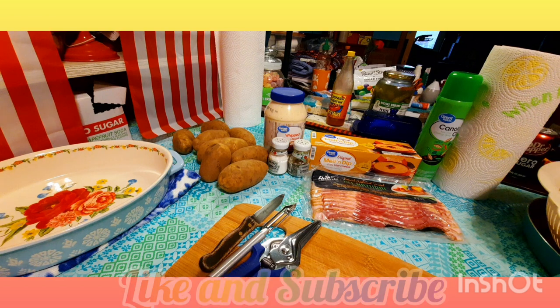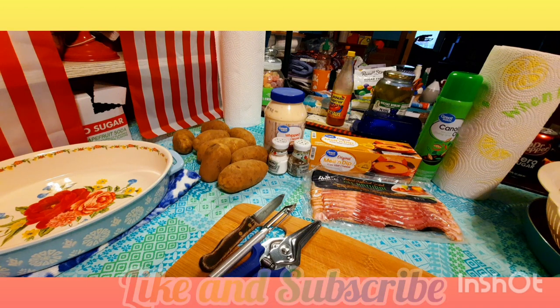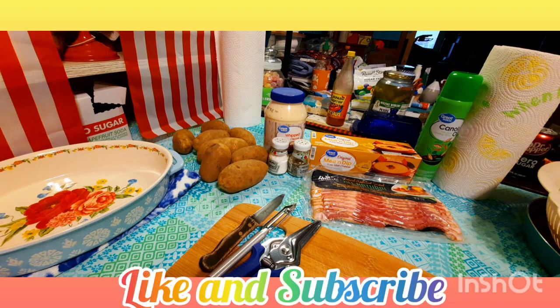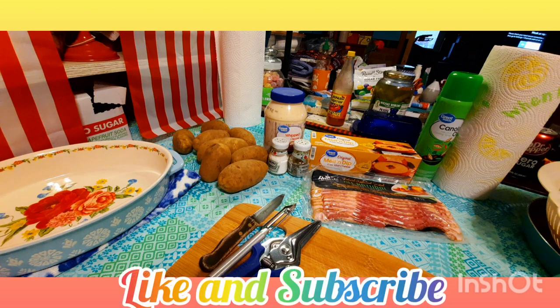Hey everybody, happy hump day! It's Penguin, welcome to the kitchen. The Chef is watching Star Trek because this is a recipe I just kind of wing on my own. I've made it for many, many years. It's very simple — besides salt and pepper, there's only four ingredients. It's going to be something a lot of people will love with Memorial Day and Fourth of July coming up.